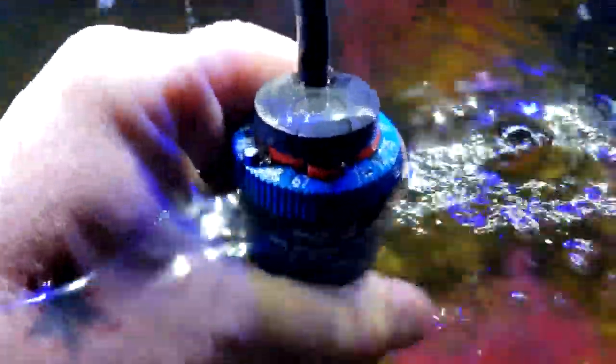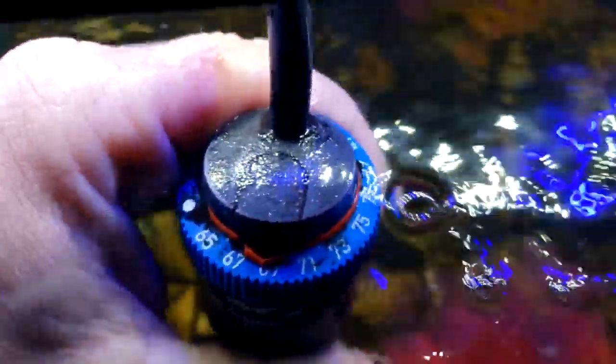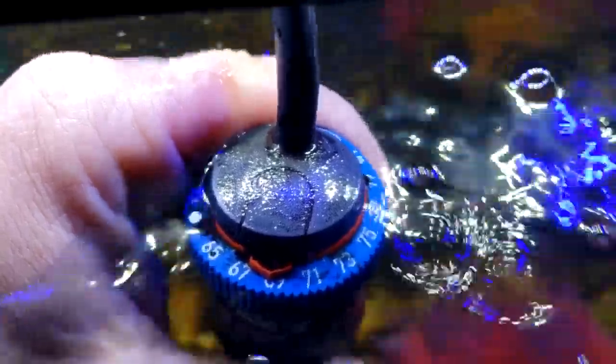Now I'm going to show you why it's good to have a secondary thermometer to back you up, especially with one of these Eheim heaters. They're great but you have to play with them. So here you can see 67, 71 — that's where I need to be to hit 78. Then 73, 75, 77 — you really need one of these to back you up to get an accurate read of the overall tank temperature.